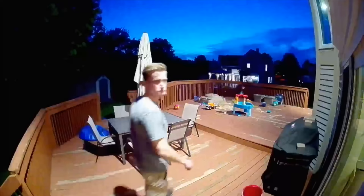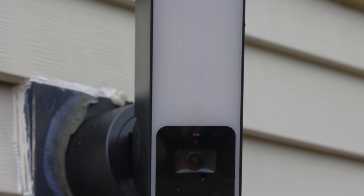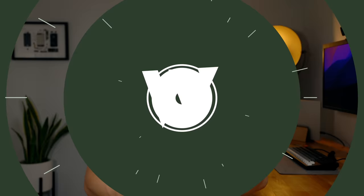Outdoor cameras can be great for monitoring activity of people and wildlife around your property that might be causing problems. The Eve Outdoor Cam is a stylish brand new option for doing just that with Apple's HomeKit Secure Video surveillance. But does that mean the Eve Outdoor Cam is the best new option for you? My name is Eric Wielander, welcome to my channel all about creating an effective Apple smart home.